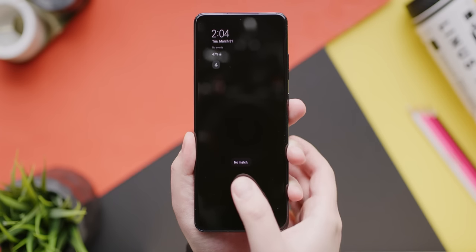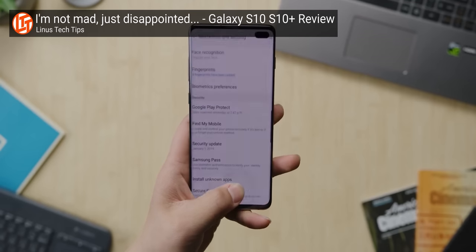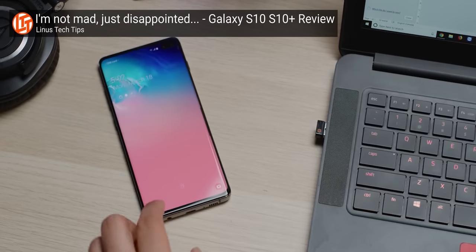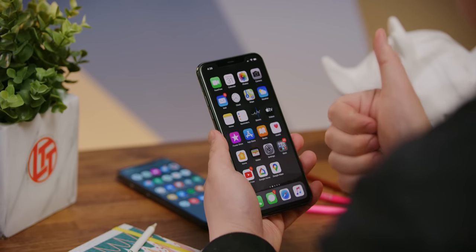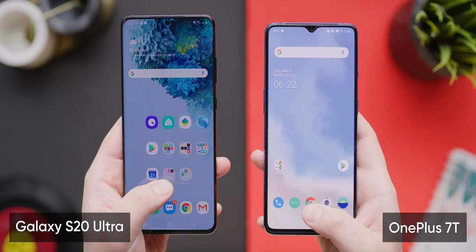The only thing I ended up not loving about the screen is the in-screen ultrasonic fingerprint sensor. It's much better than when it first launched on the S10 series, and most people probably won't notice or care. But when it comes to raw quick-draw speed, Apple's Face ID and competing fingerprint unlocks are still a hair faster.